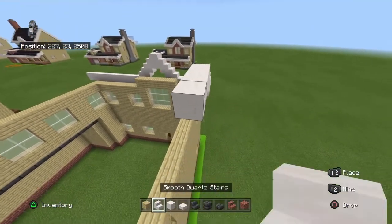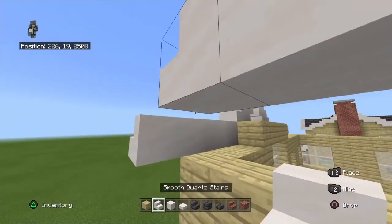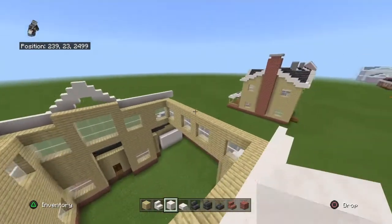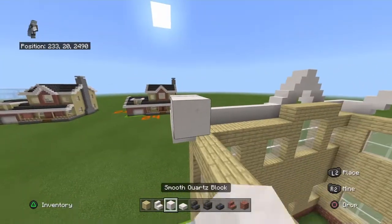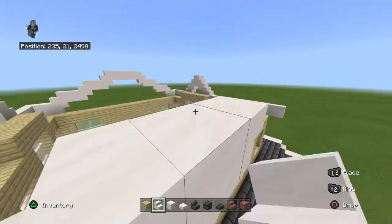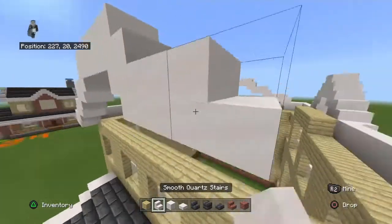Continue until you have three smooth quartz blocks in between two stairs. Those blocks should be a half a block taller than the other roof sections — so if the other roof is at 24, these should be at 23 and a half. That's how they register — they round down, so technically 23 and a half.